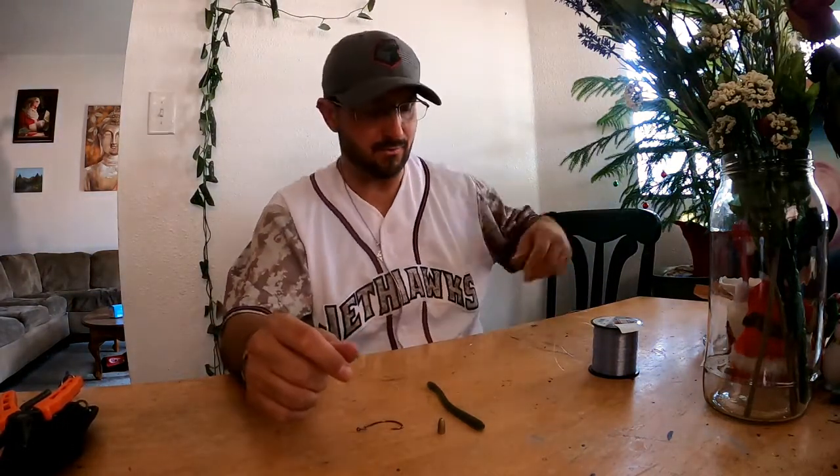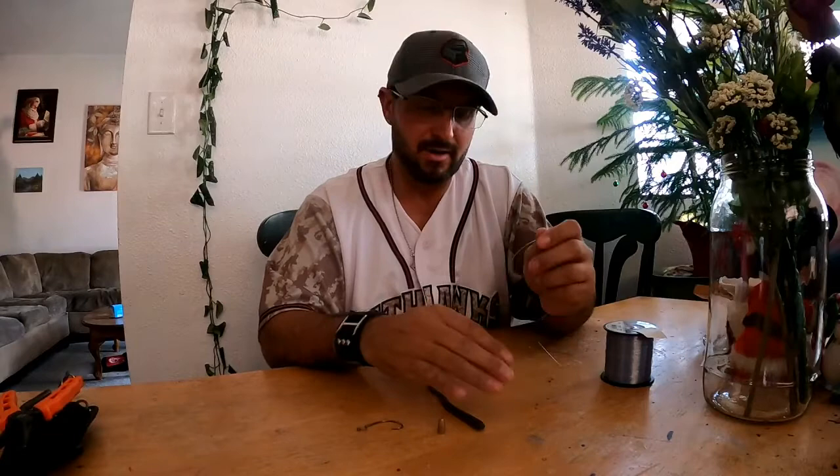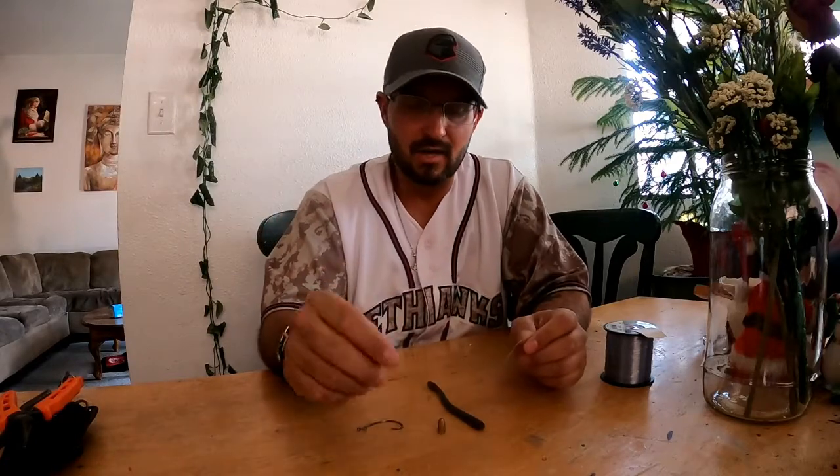Yo, what's up, Rich from Turbo Family Fishing back again for another how-to video. A lot of people have been hitting me up on Instagram, TikTok, and YouTube wondering how I would do my Texas rig.